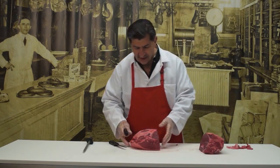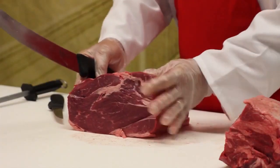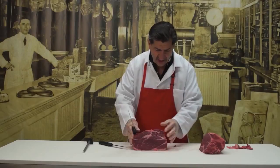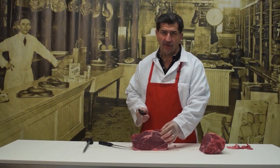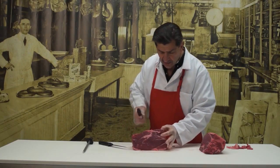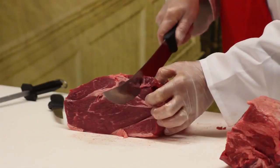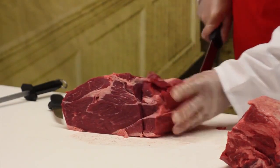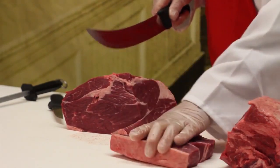Now we're going to take this and start slicing the steaks from the round end of the top sirloin. We're going to even it off so we make sure our steaks are even. I recommend these steaks about an inch and a quarter to make sure that they don't dry out. I'm going to start cutting them at an inch and a quarter, let the knife do the work. Here's our first top sirloin steak.